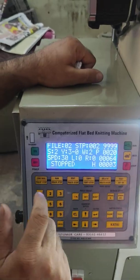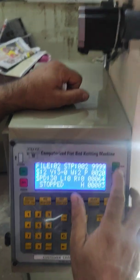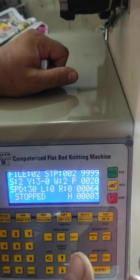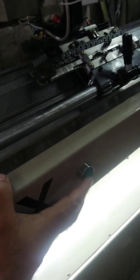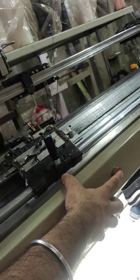This is the run button — we can also run the machine from here and from the button on the panel. The green button is for run and this one is for stop.